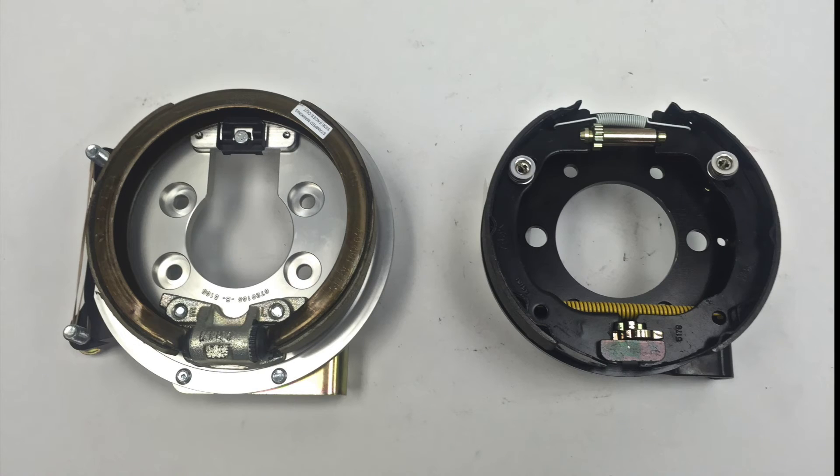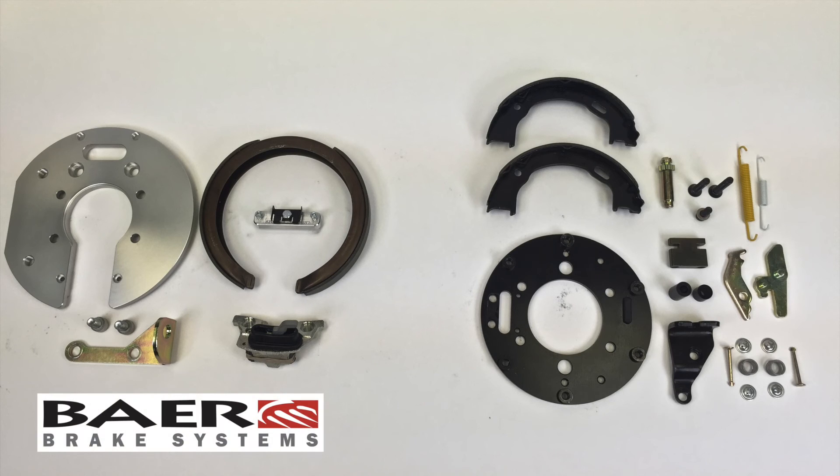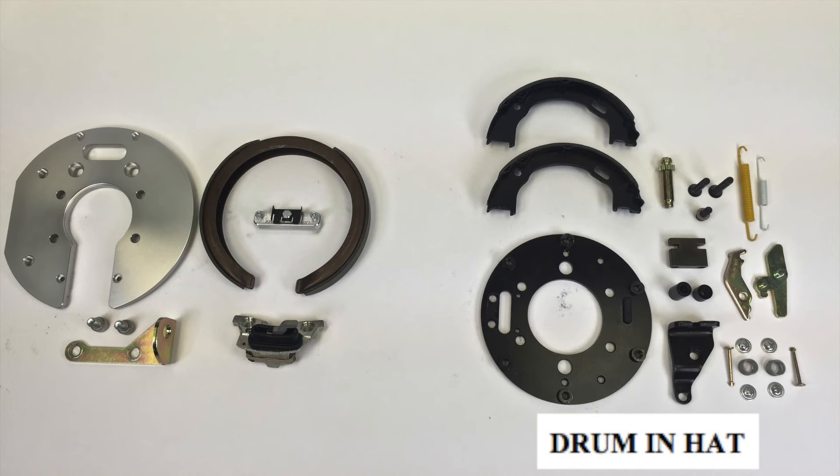I want to take a second to do a side-by-side and as you can see there really is no comparison. Just look at the difference between the two-piece shoe on the traditional model versus the one-piece shoe that actually comes off of late model Corvettes that Bear uses. Here I wanted to give you guys an exploded view of the two. As I said before, the Banksia model is legendary for its simplicity and you can see how many less moving parts it has compared to the drum and hat.